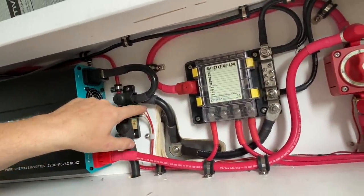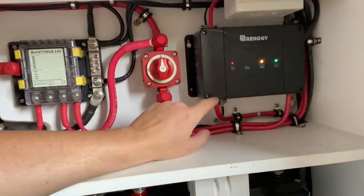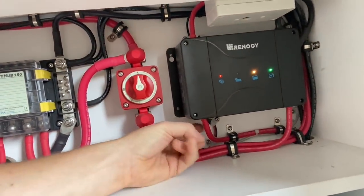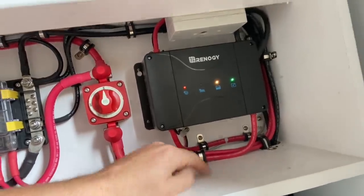These are the two battery voltage monitors. So one's for these batteries right here, and the other one is for the starter battery, which actually goes right here on the charger because this wire is coming from the starter battery right there. Pretty cool. Anyway, that's a tidy little setup.